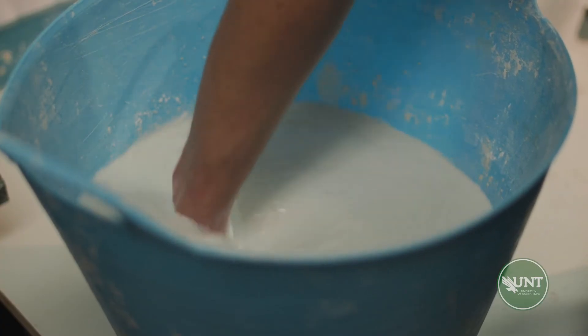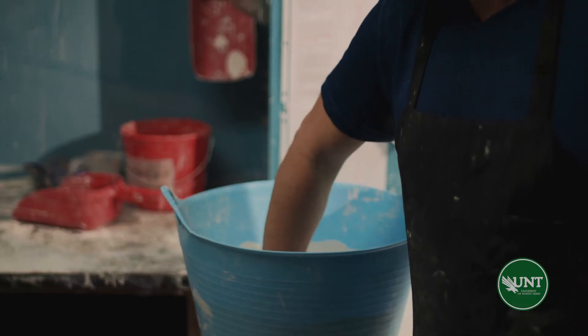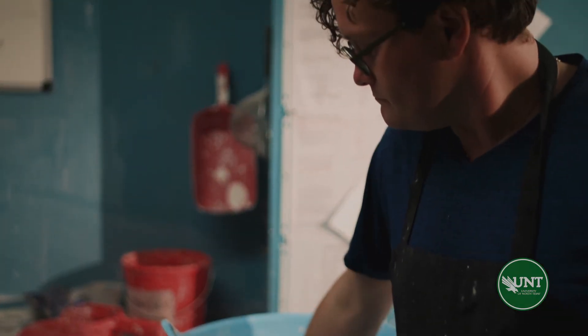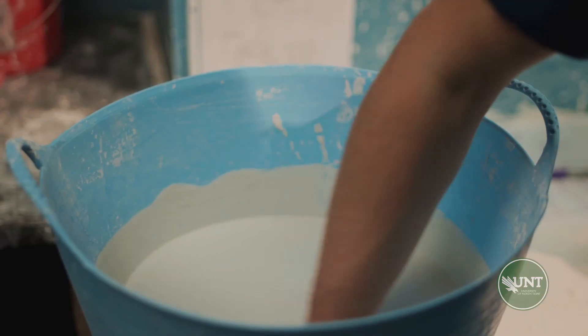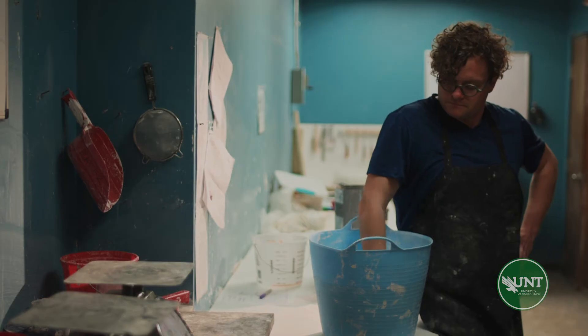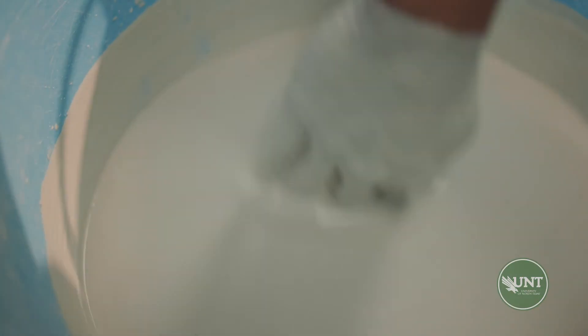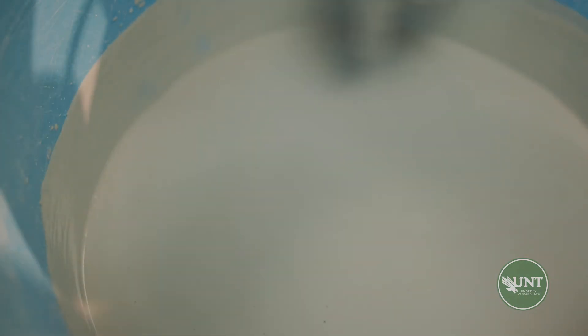After that three minutes, we want to go ahead and start mixing the plaster. We'll use our hands to do this. We want to homogenize the plaster and water together, but don't stir too aggressively as we don't want to introduce air bubbles into the plaster. Let the plaster sit for another two to three minutes before pouring. The plaster should be about the consistency of a heavy whipping cream.